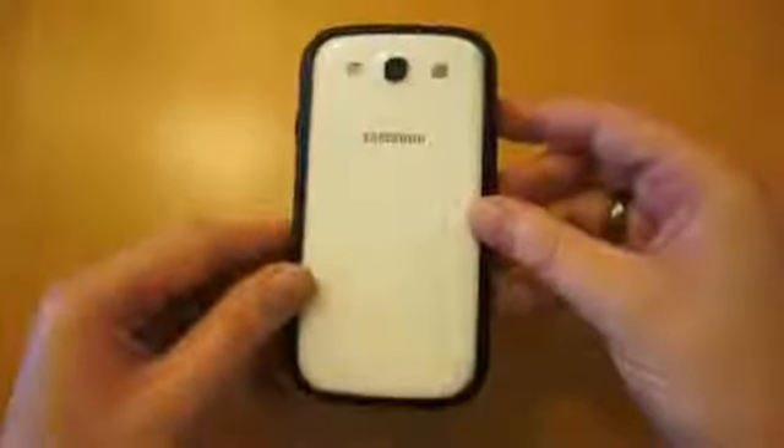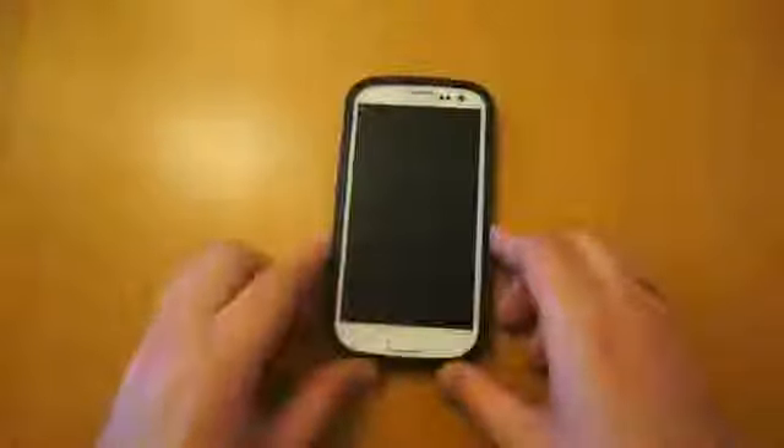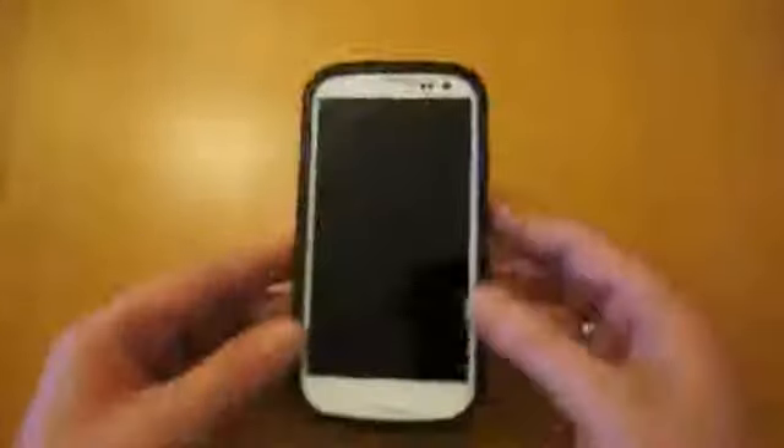The case looks really good. As you can see the back of the phone is exposed, but there is a lip, so you're not actually going to scratch the back of your phone when you're using it on a desk. You do get a little bit more slide being as it's aluminium, but that's one of the downsides with a lot of these metal bumpers.